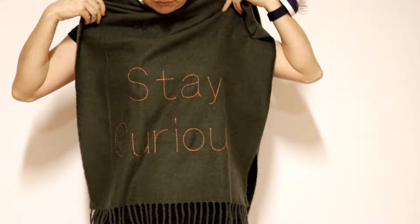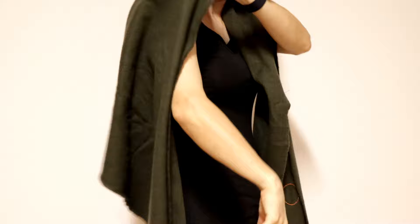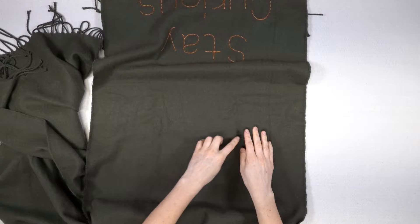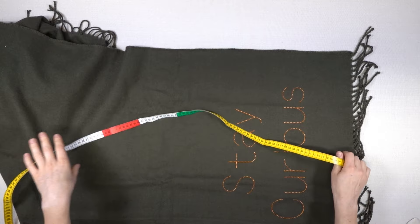First I figure out how long I want the front and back to be. I mark the shoulders with a pin. I measure from the lower edge to the pin and add a seam allowance.